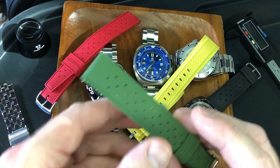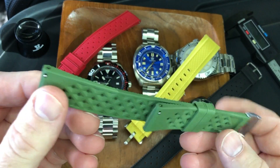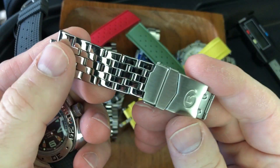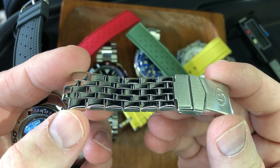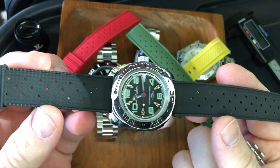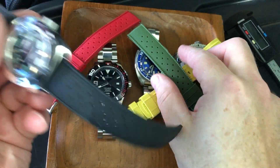First I want to take some time to roll through a couple of different colors and two different varieties of these FKM straps from Julong. This Tropic strap is already on the Vostok because it just fits the watch so perfectly. I'm going to show it to you in a couple of different colors too.